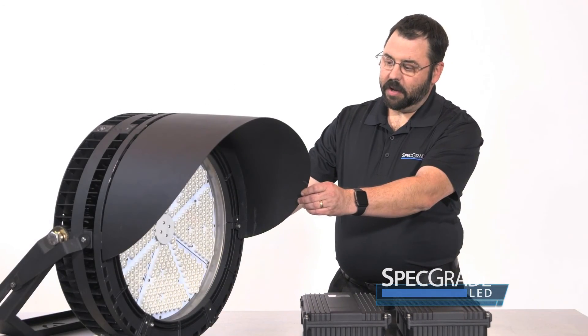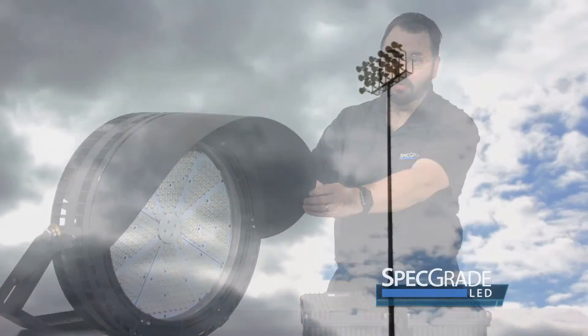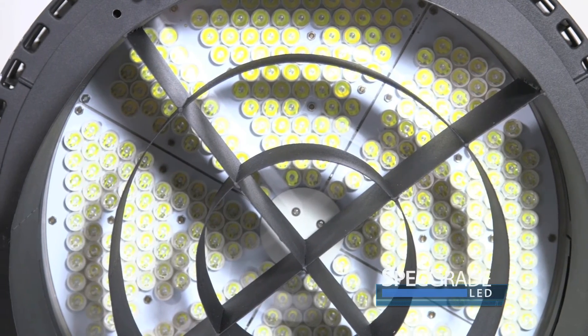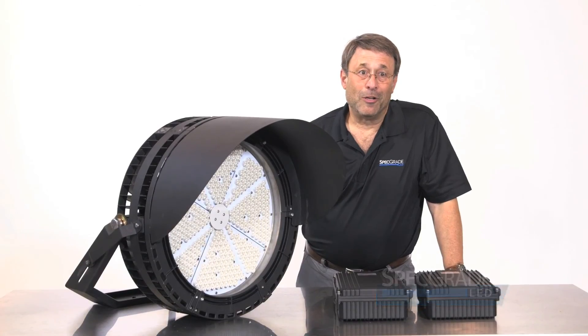By having a low EPA number and a shallow profile, we're able to use the existing poles in most cases that are located in your facilities or on your fields, whether it's high school, collegiate, or professional sports. Give us a call on your next project.